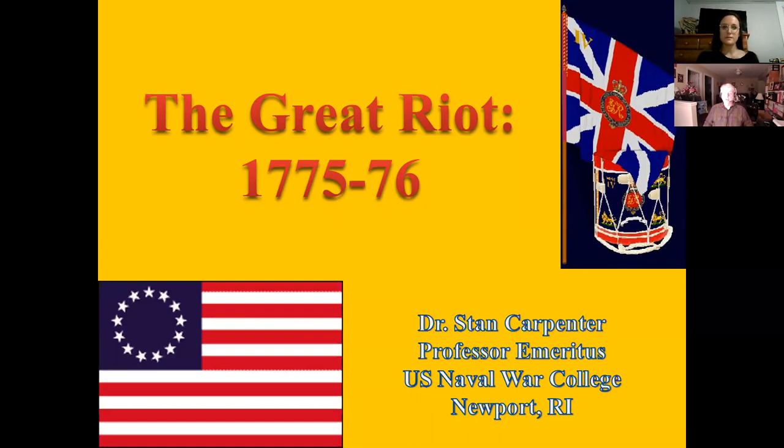The Great Riot. I want to cover some aspects of the first few months of the War of American Independence, 1775 to 1776. Before I get started, just a note here — you probably noticed that I like to use things like flags and symbology from the period.